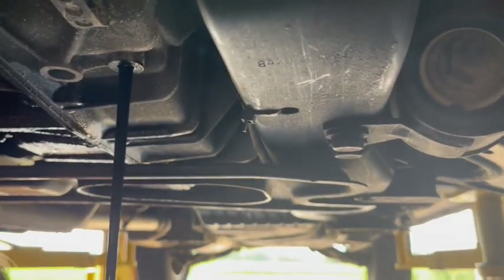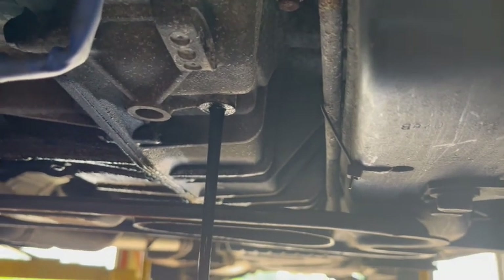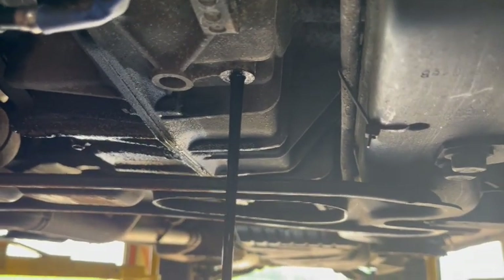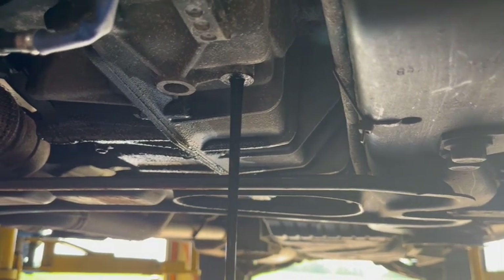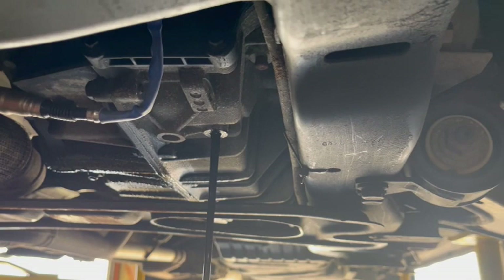Take a look at that fluid — it is really black and it doesn't even smell good. So I'm going to go ahead and try to take care of the shutter by putting an additive in it and changing this fluid, and we'll just have to see what happens.